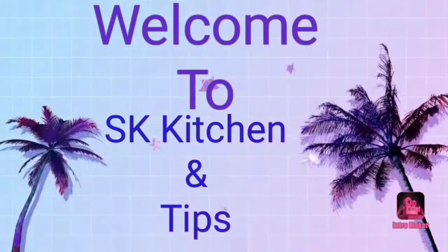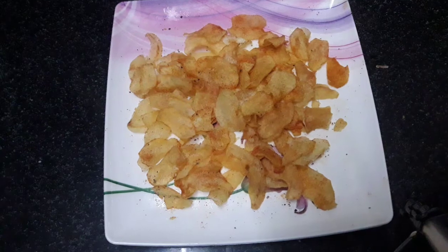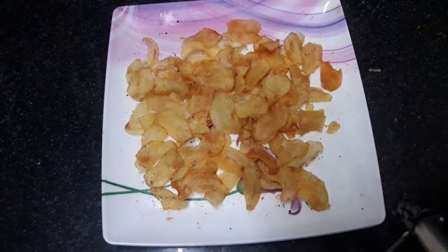Hi friends, welcome to our channel SK Kitchen. In this video, we will be making potato chips — very easy and crispy.